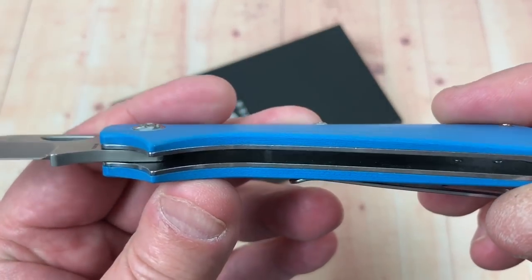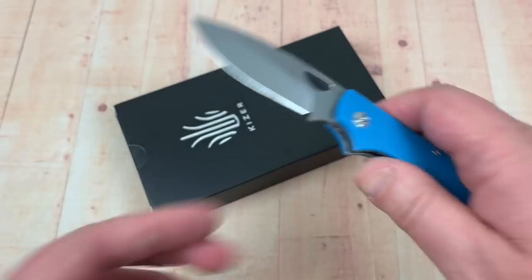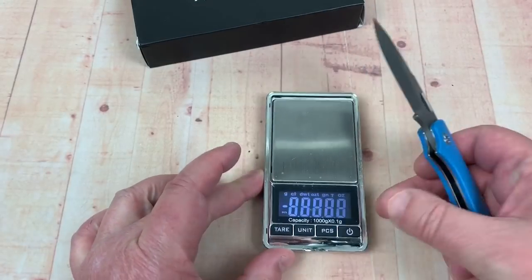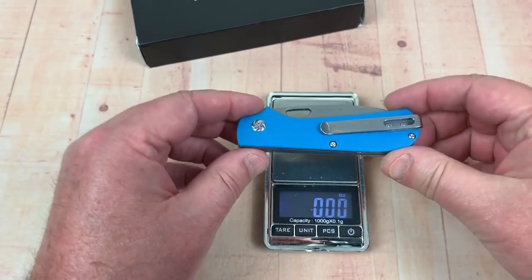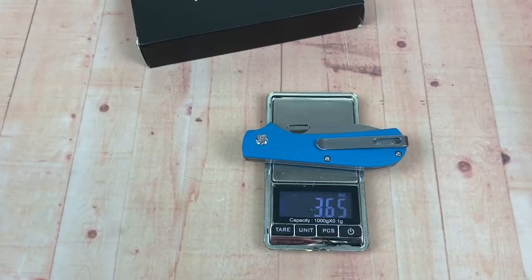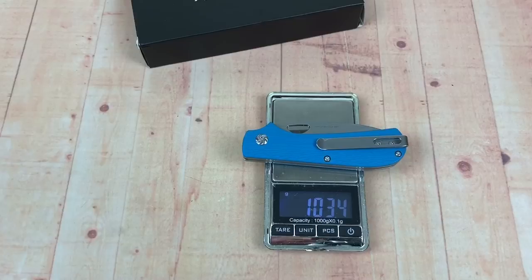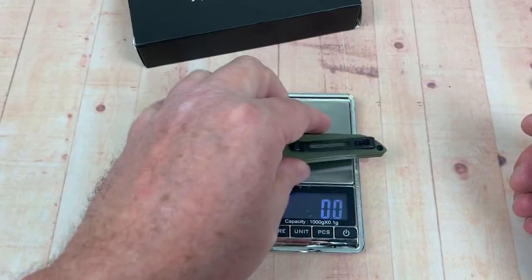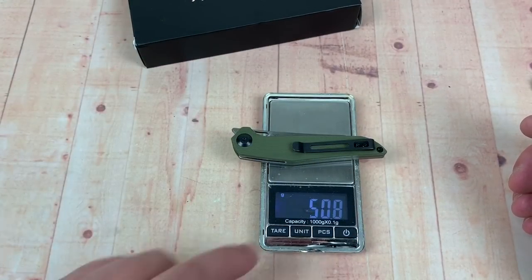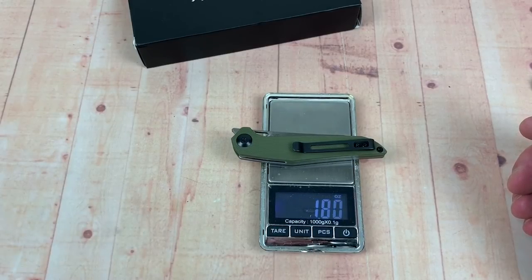The fit and finish looks pretty good. They didn't skeletonize out any of these liners - not sure they really needed to. It's not all that heavy, doesn't feel very heavy. Pretty light and lively. And ounces - 3.65. So we're talking 103.5 grams. It's not super super lightweight - it's not like the Civivi McKenna. Let's roll, let's have a little bit of a weigh-off here, just for shits and giggles.